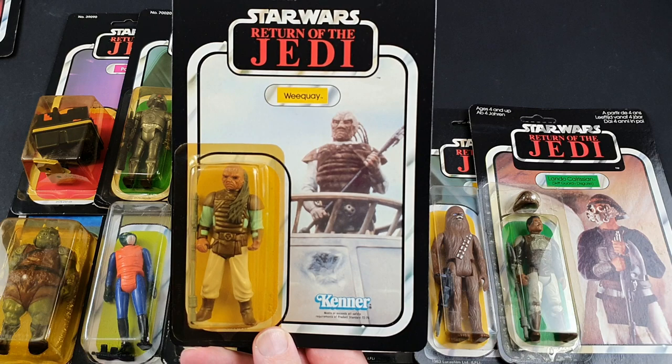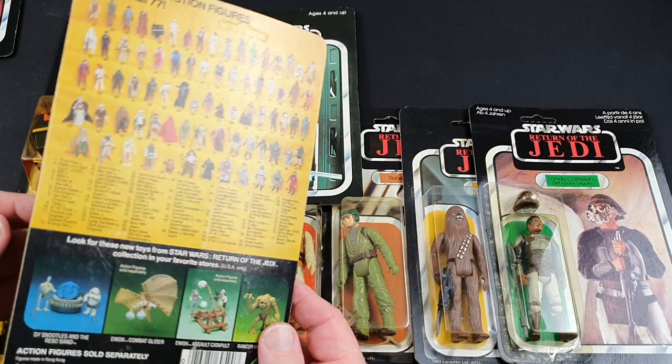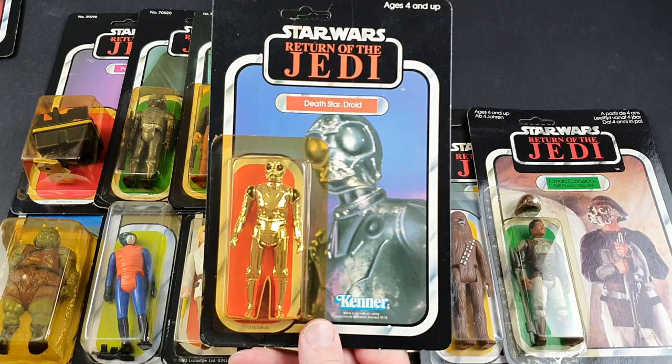Weequay — not bad. I'm not a massive fan of the aliens that were on the sail barge, but I don't mind them. Those figures I think are cheap for a reason — they're not really that iconic. What was his fate? Didn't he end up in the mouth of the Rancor? That's one of the Rancor's early meals, wasn't it? Pretty nice design figure though, so I can't complain too much.